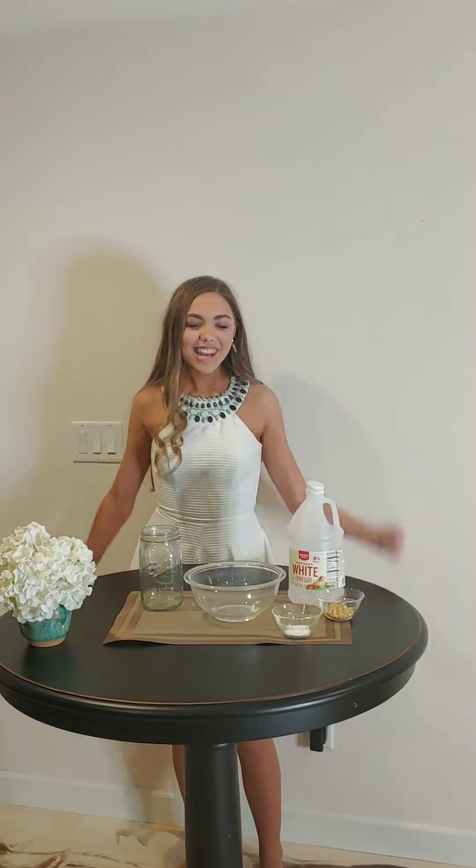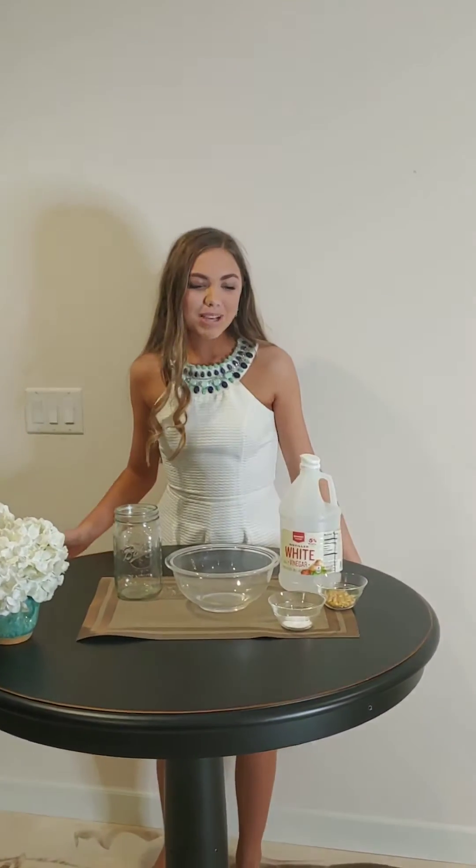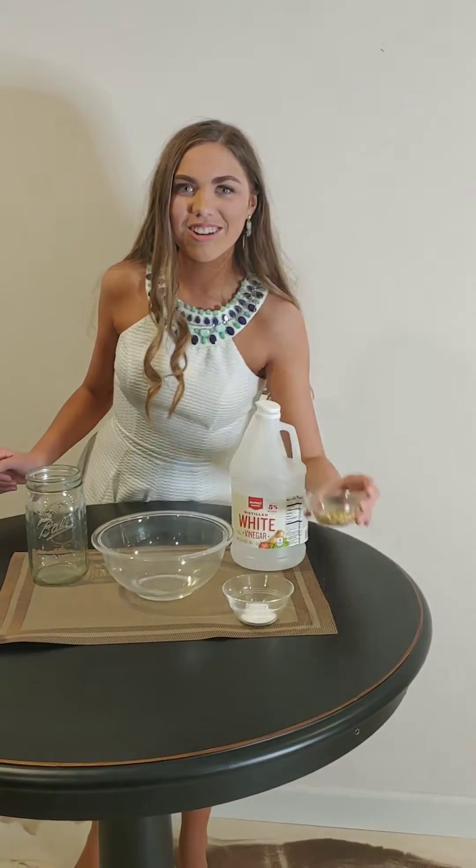Welcome everyone, it's me Melinda. Today we're going to be doing a STEM experiment which is making these corn curls dance.